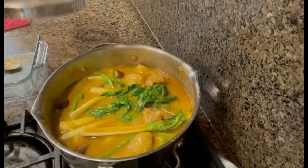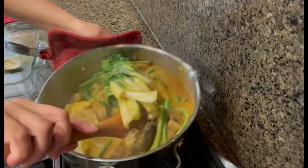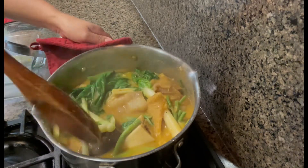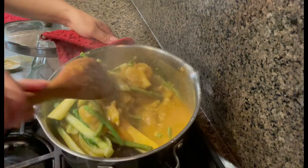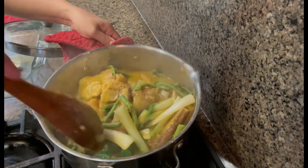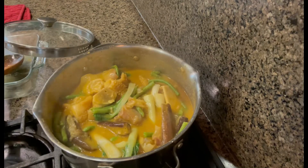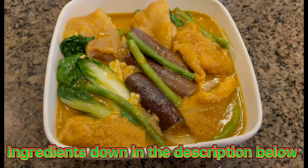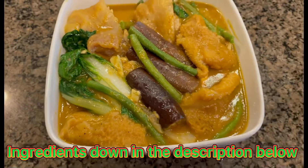Let's simmer that. Plating time guys — our kare-kare is done! There it is guys, this is our beef kare-kare. It looks so good! Try cooking it — you only need a few ingredients and you'll have kare-kare.